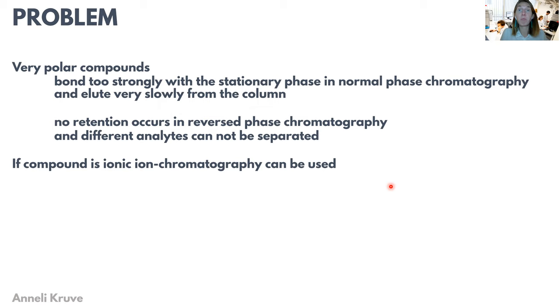Because in spite of the fact that we already had reverse phase chromatography and normal phase chromatography, some compounds could not be very well separated in spite of this. Into this category belong very polar organic compounds, which are not really separable with ion chromatography, but also neither reverse phase nor normal phase are suitable. This means that in normal phase chromatography, these compounds are so strongly bound to the stationary phase that they can't be eluted.